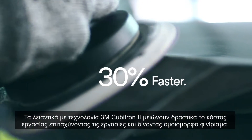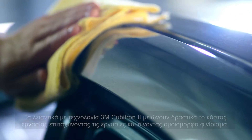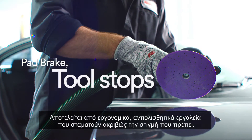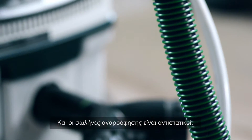The 3M Cubitron II abrasives alone could save you a bundle, while delivering a uniform finish. And this system was designed with technician safety in mind, with ergonomic non-slip tools that stop when you do, and an IAS anti-static hose.